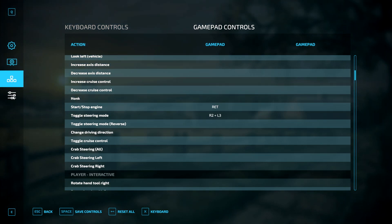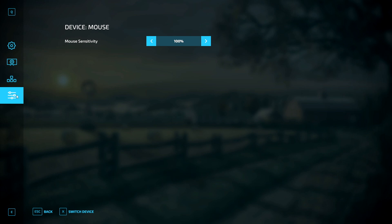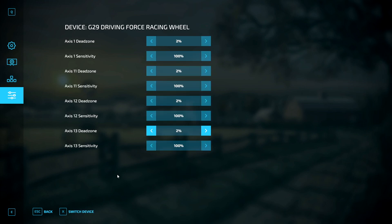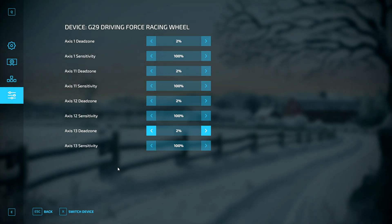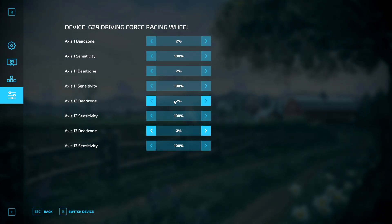Last but definitely not least, we are going to head over and click on this button over here — that is going to say Device Mouse. We want to change that, so click on Switch Device down here and that'll bring us over to our wheel. This is a very, very important step because we are going to be adjusting the dead zones. A dead zone means turning your steering wheel but nothing happens to the vehicle in-game for a good part of the rotation. These are all going to be set to default at 14% — you want to drop that down to 2%. You can go to 0%, but that sometimes causes vehicles to drive by themselves without you touching the pedals.